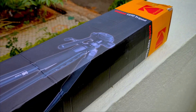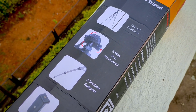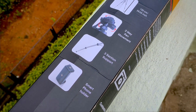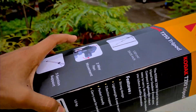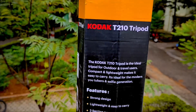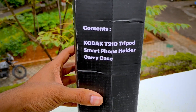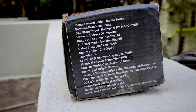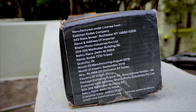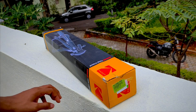This is the box in which we get the tripod. Here we have some features listed — it's a 150 centimeter tripod and we also get a smartphone holder. You can pause and check out all the features on the box. The MRP quoted is 2000 rupees, and the price I bought it for is 1000 rupees.